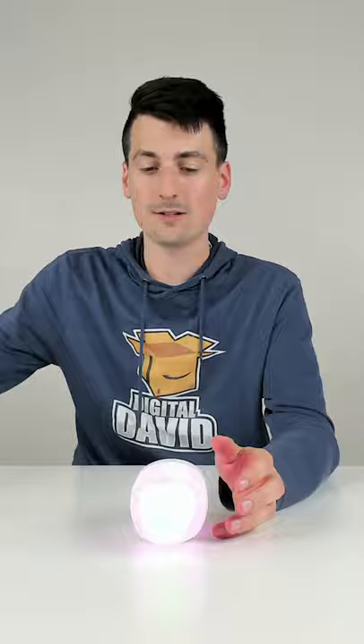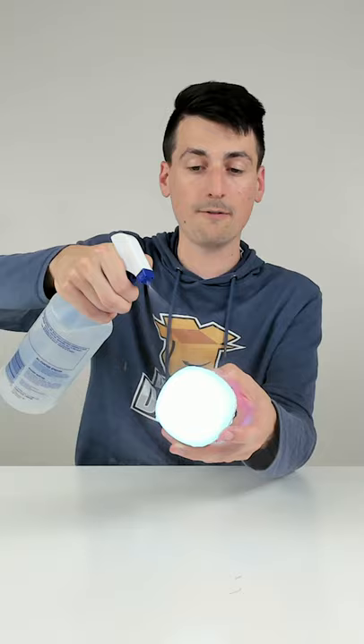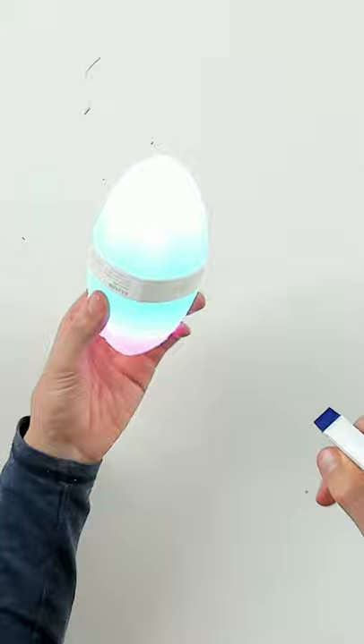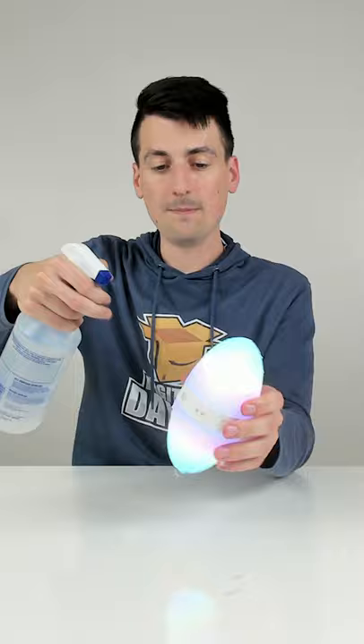Let's go ahead and spray it down so you can see that it's still going to work right here. Also, if you're going near water, make sure you have the charging port covered to protect it. But you can see it's still working just fine — no issues at all as it's getting soaked in water.